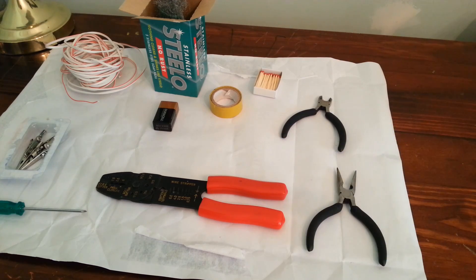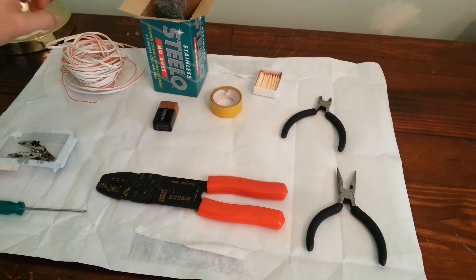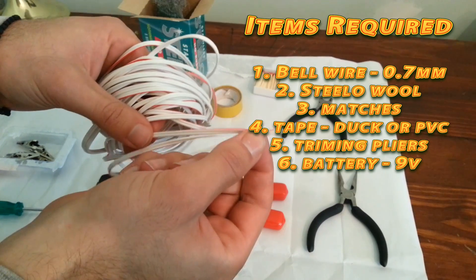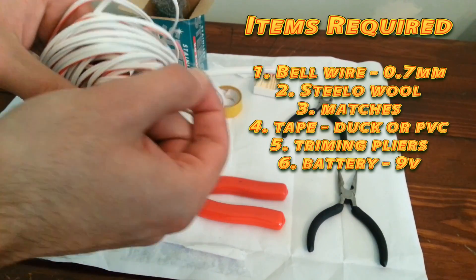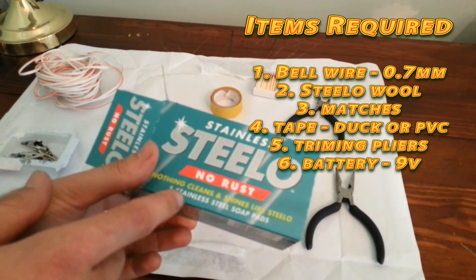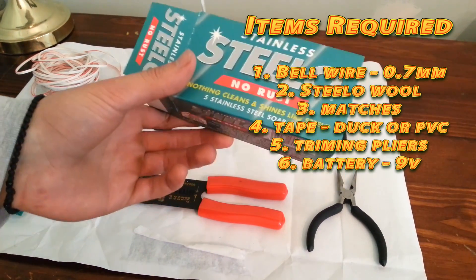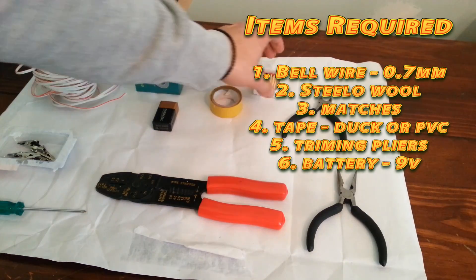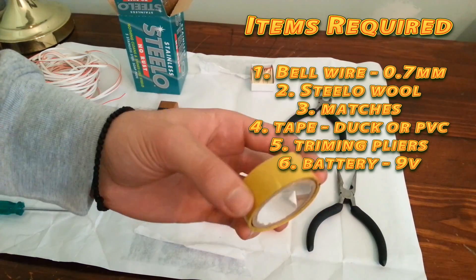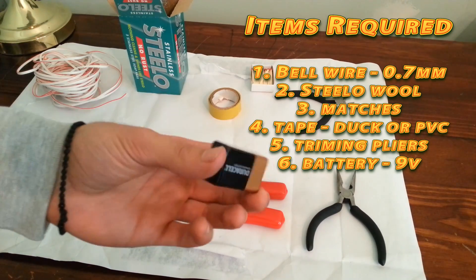We're going to teach you the cheapest and simplest way to build one of these electric detonators. What we've got here is a bit of bell wire, which we bought from a hardware store — just the cheapest one I could find. The main advantage is it's got a double split, so you can cut the wire into two individual strands. Next, we're going to use some steel wool, which you can get at your local supermarket — no rust. You'll also need some matches, or more precisely, one match. A good tape — PVC tape or duct tape. Some trimming pliers to cut the wire. And a 9-volt battery.